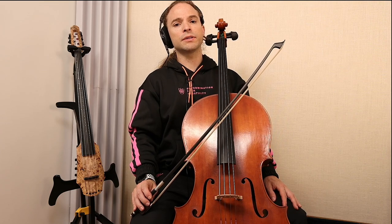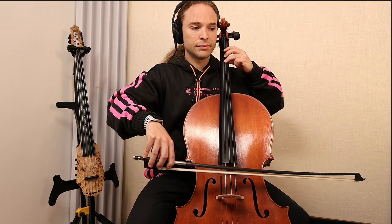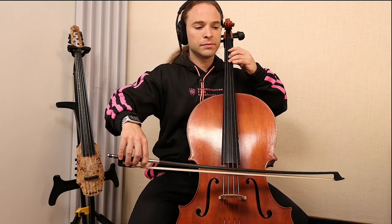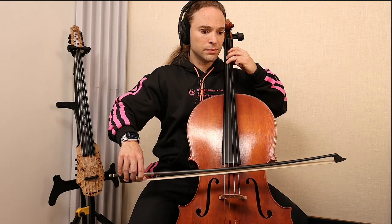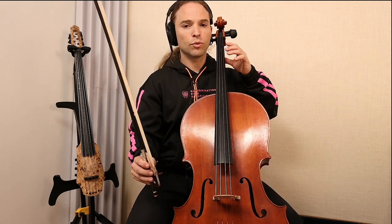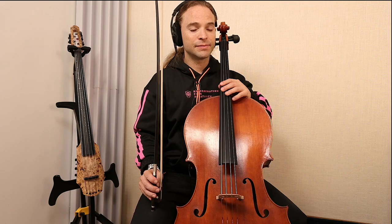But where's the third part I mentioned concerning vibrato on the cello? I'll once again play without vibrato — an eagle-eye student would notice something. Now I'll play with vibrato.